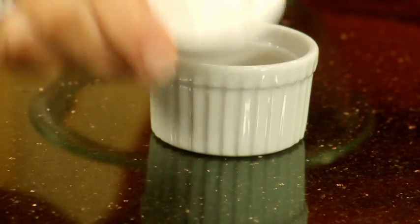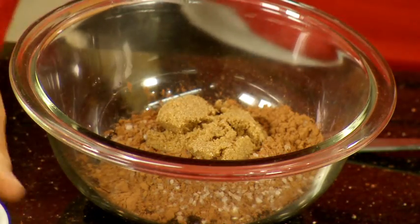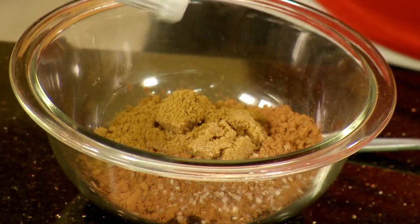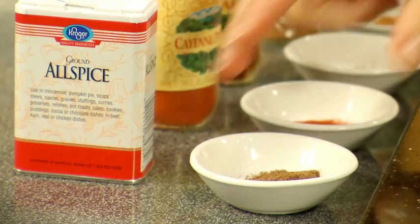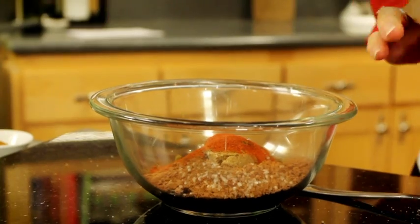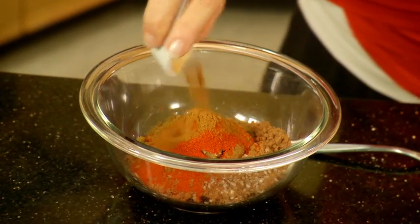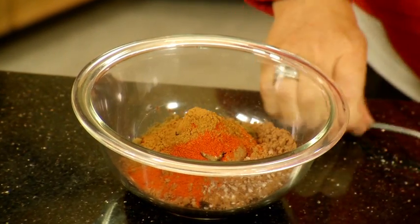Some kosher salt. Some dark brown sugar. Some cumin. And here's some chili powder. And some allspice — it gives it that kind of Asian flavor. And then we're going to add in some cayenne pepper for a little bit of heat. Some paprika. And then cinnamon. And I'll mix all that up.